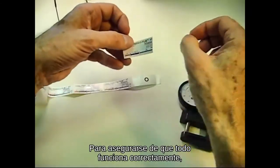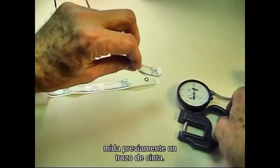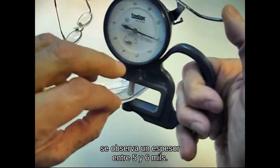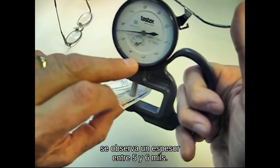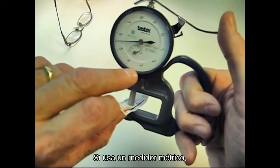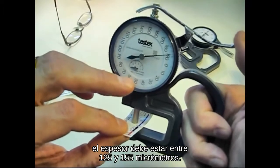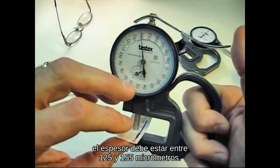To make sure everything is working properly, pre-gauge a piece of tape. If you are using X-coarse grade, you should see a thickness between 5 and 6 mils. If using a metric gauge, the thickness should be between 125 and 155 micrometers.